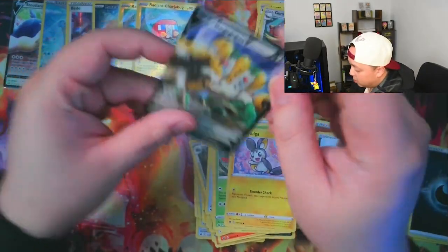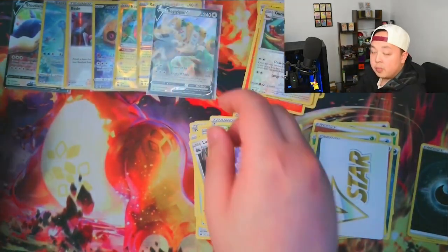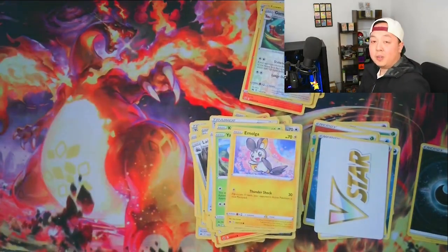So within 10 packs we got 7 hits — a 70% hit rate. That seems pretty typical from my experience. But let's see how the right side does.